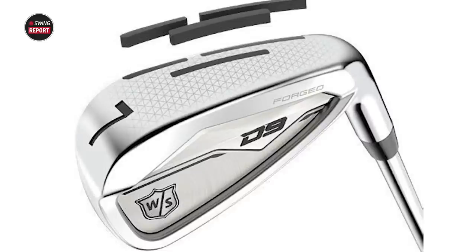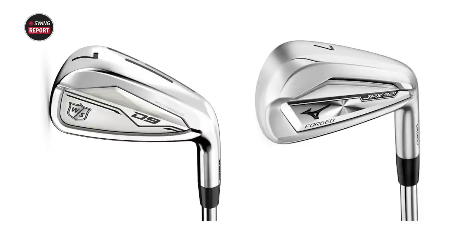With the look, one thing that jumped out at me is it looks a lot like the JPX 921 forged from Mizuno. It's in that player's distance category — you can tell by the top line. It's not thick like a game improvement, but it's not thin either, and it does have that cavity back design. That's the club it reminds me of, and maybe we'll do a comparison in the future with the JPX 921 forged.